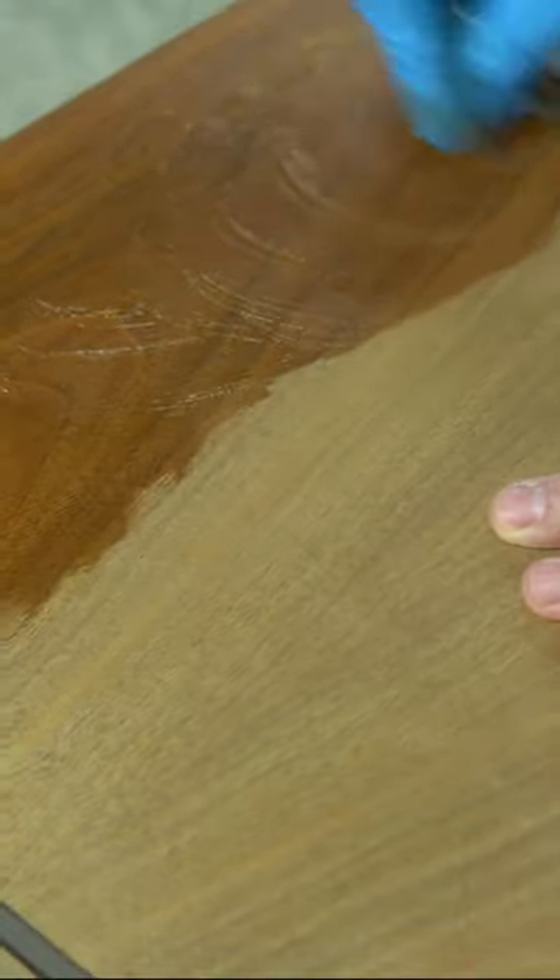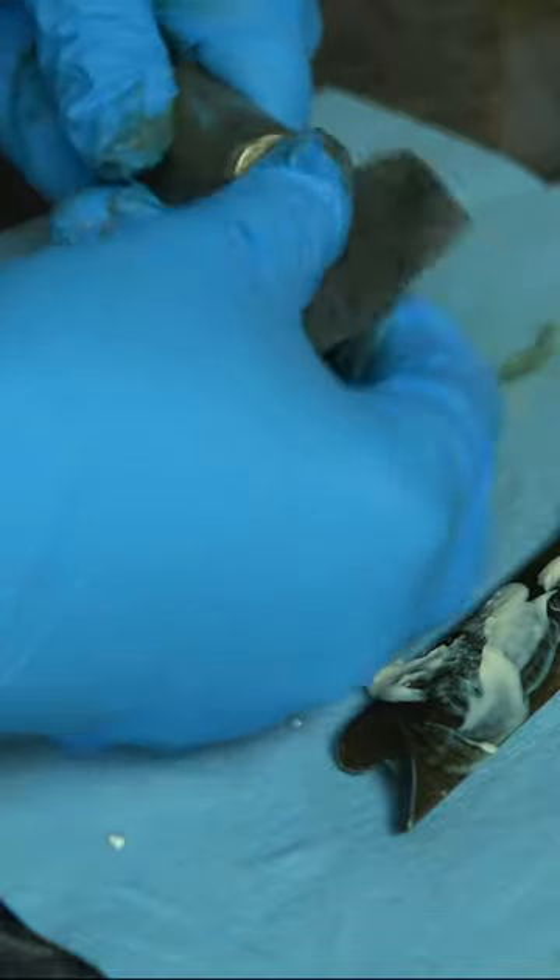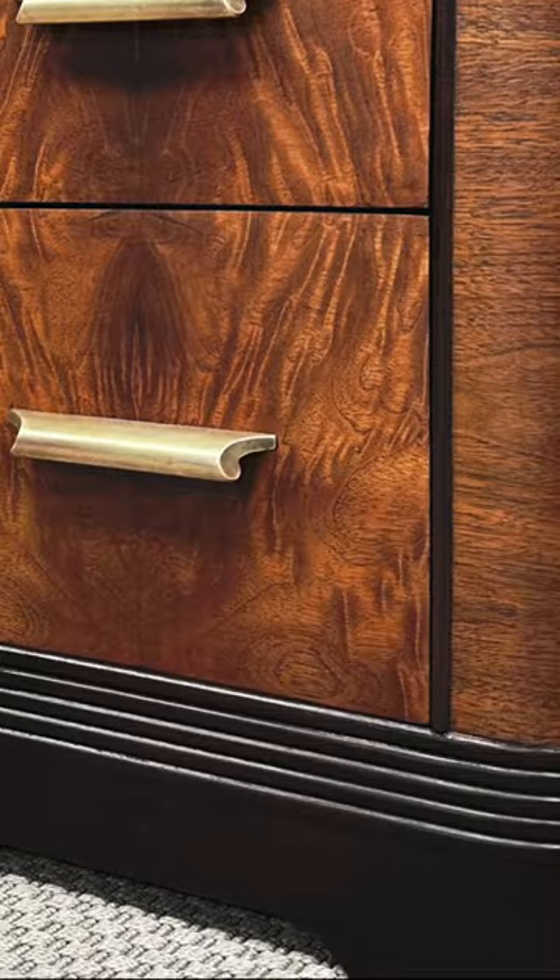I used Odie's oil on this beautiful walnut and polished up the brass handles. I couldn't be happier with how this turned out, but if you want a closer in-depth look at this whole transformation, be sure to check the description below for the link to the full video.